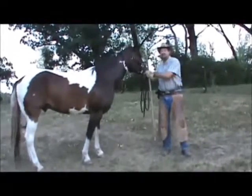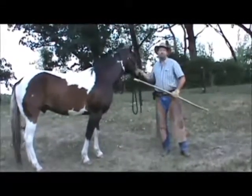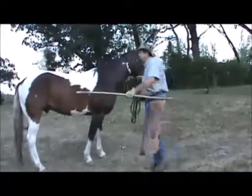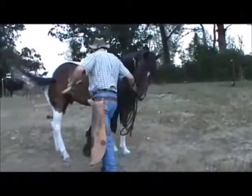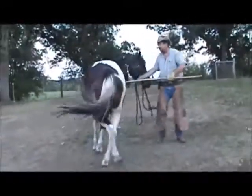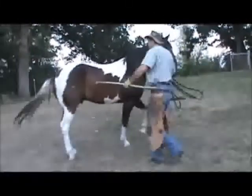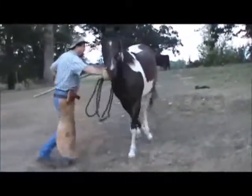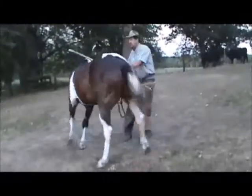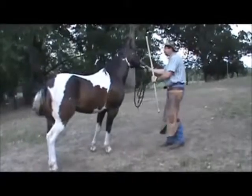We're going to do some real simple exercises — moving him around in circles, forward and backwards, and giving him pressure so he starts learning to give to that pressure. Notice he's getting pretty close to me, which I don't care for, so I'm using the stick a little bit.